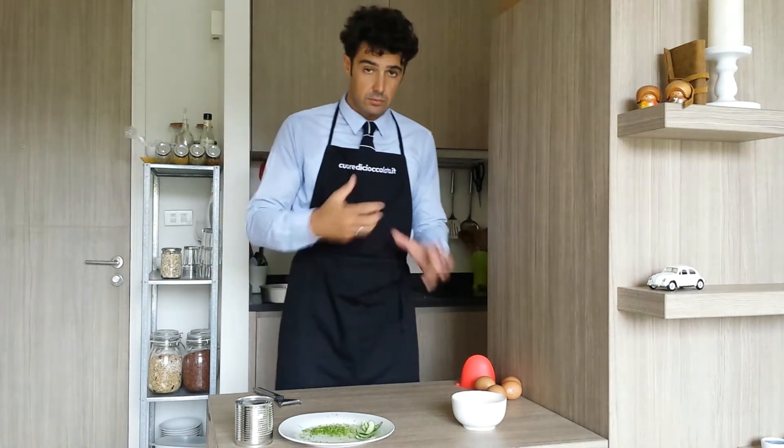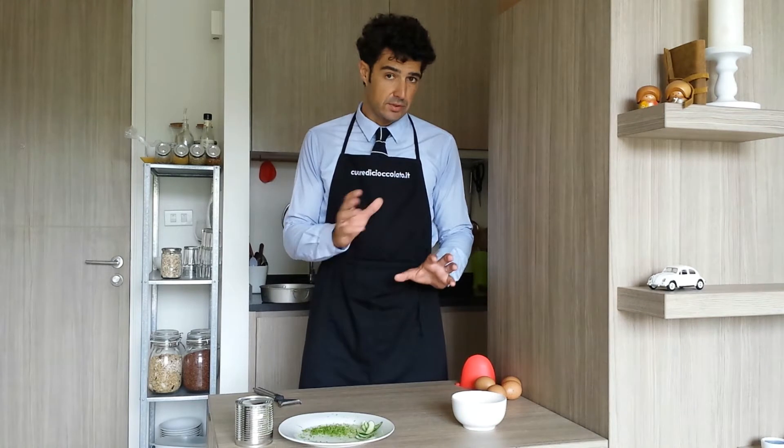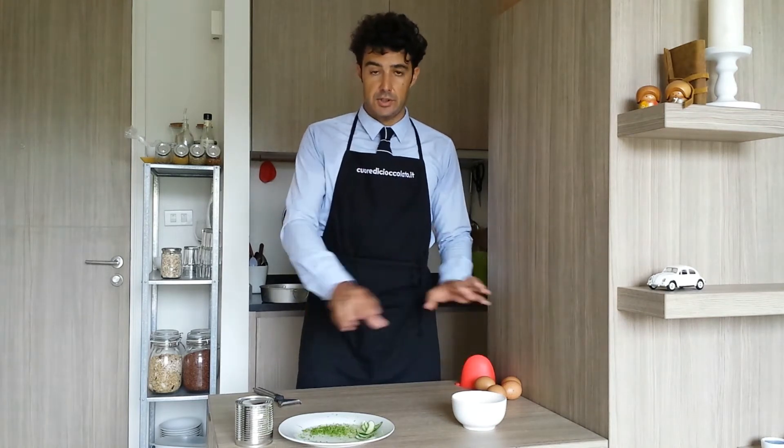You should whisk about 3 minutes for each ingredient that you add. So in total you need about 10 minutes of whisking.